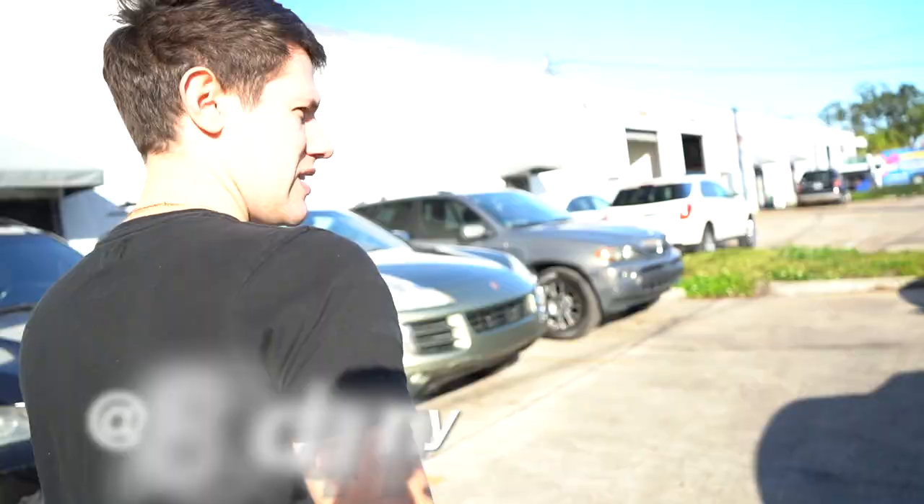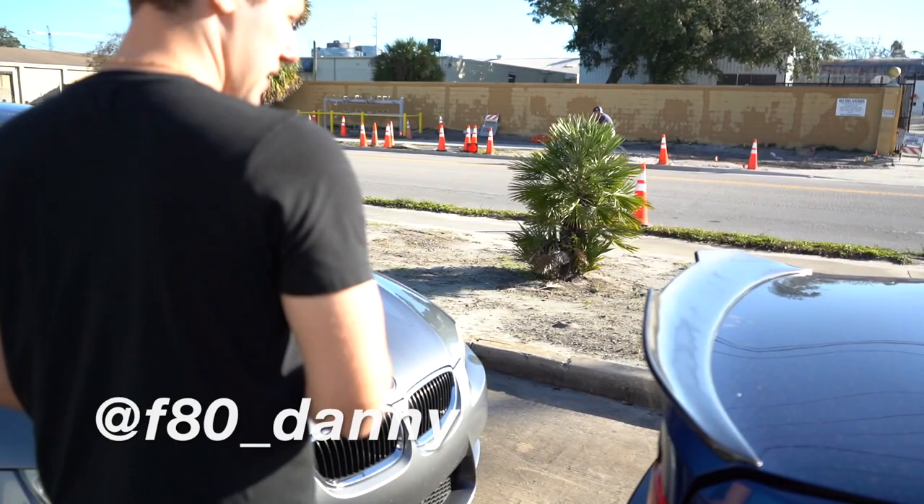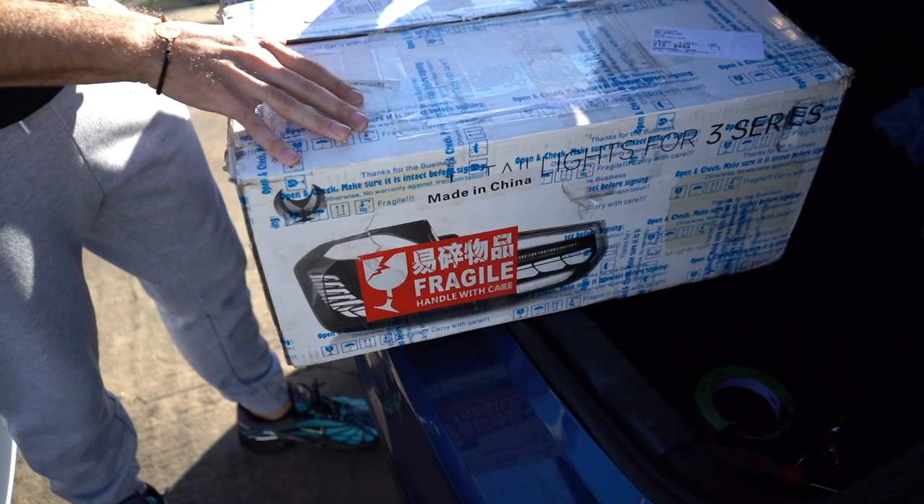We're at WTF Motorsports today with F80 Danny. In continuation of a previous video we made, we have some goodies in the trunk. Show them what arrived.